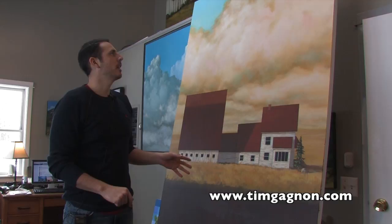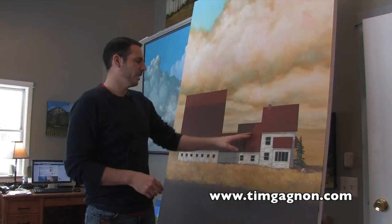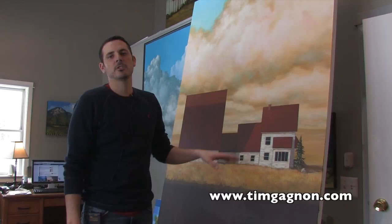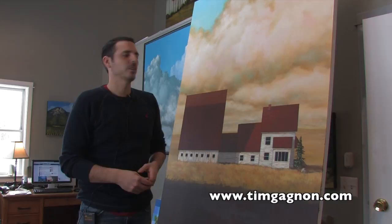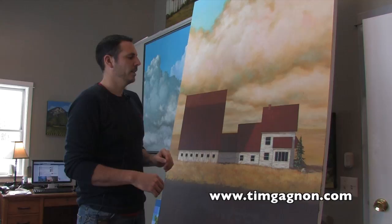Hey everyone and welcome to another tips and tricks video. I've been working on this large painting of an old farmhouse and I wanted to show you how you can do some shingles on a roof really easily. Sometimes that's one of the harder things to do on a house — creating the look of shingles without it looking too grid-like or too fake. Usually old houses have shingles that are kind of uneven anyway. So I'm just going to show you how to do some shingles with just a few easy brush strokes.